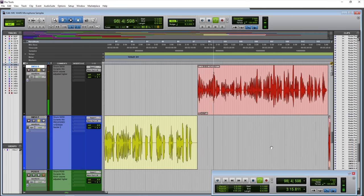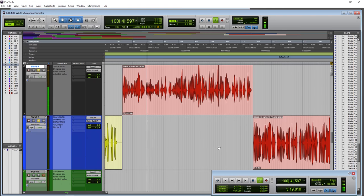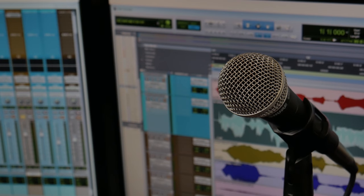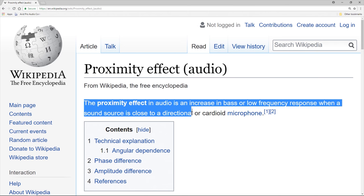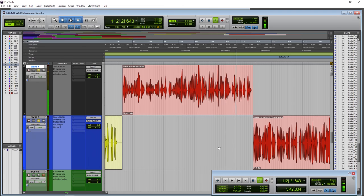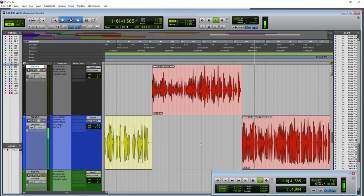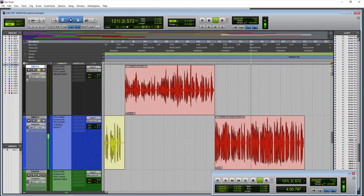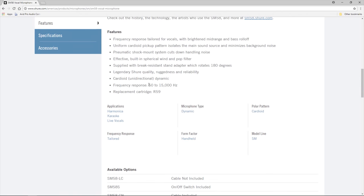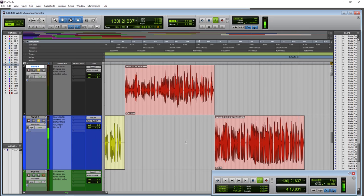The Shure SM58 dynamic microphone — this time we are around two inches away, which is the average distance you would be from a microphone like the SM58. You can come in even closer to take advantage of that proximity effect. We go literally right up on the grill of the SM58, then back up to around two inches away again.